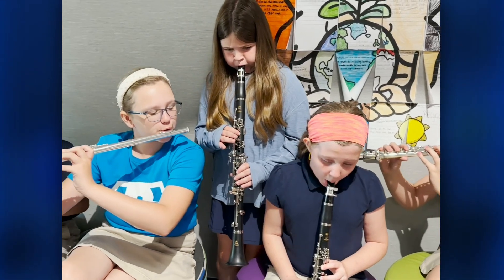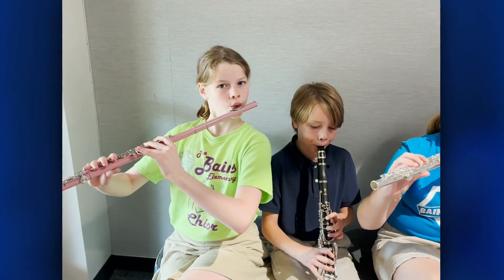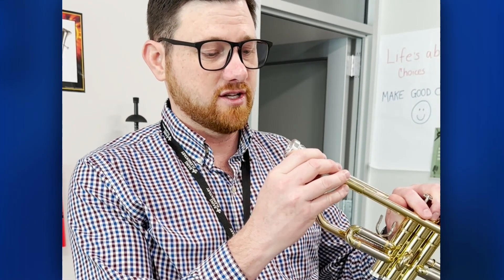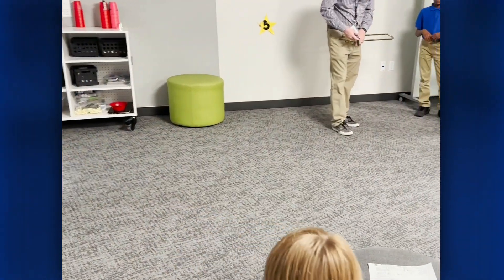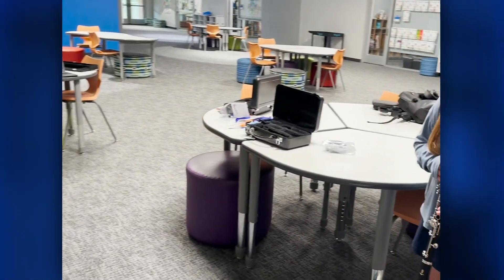For our older students, I was able to purchase a set of four mouthpieces for the trumpet and four for the trombone as well, and they can practice doing a buzz with their lips and then attaching it. So you put students in groups of four and they're able to practice, and then we have the disinfectant spray when it's done. Having the mouthpieces has been fun because that gets them started.